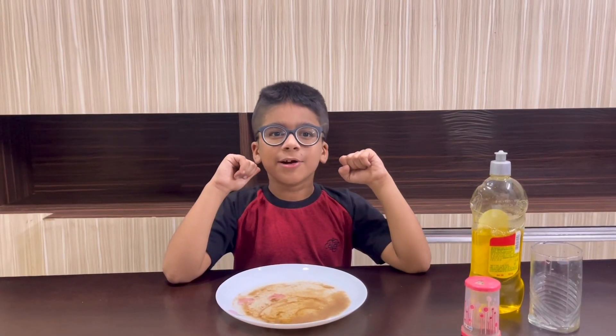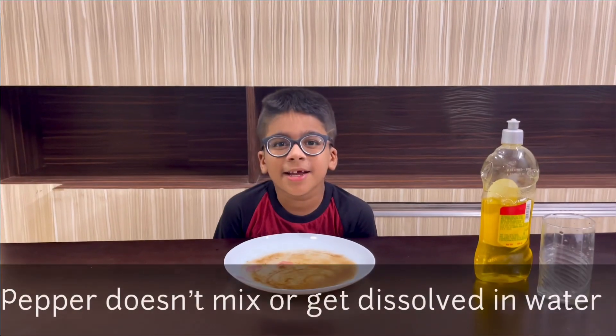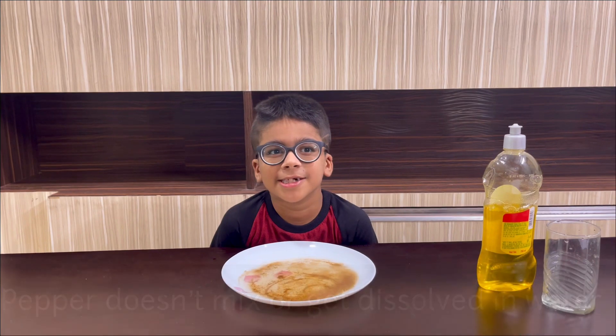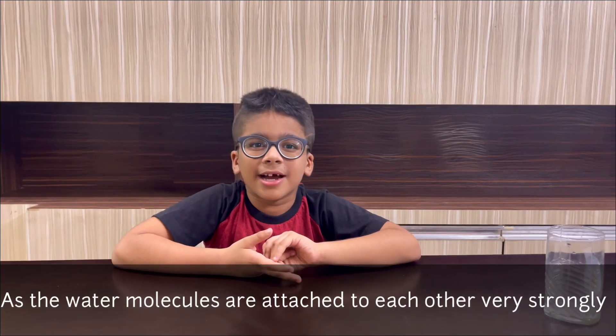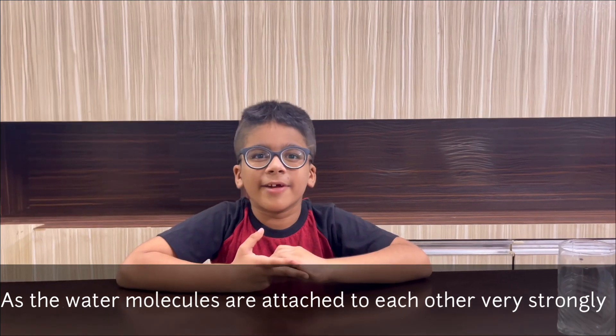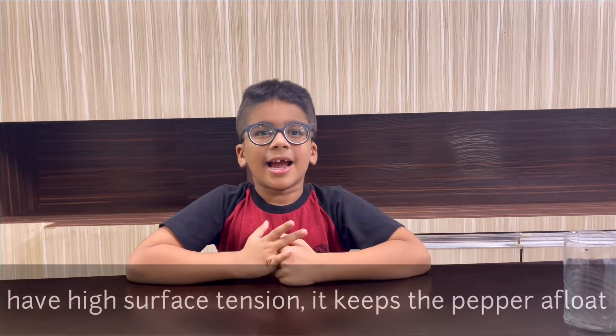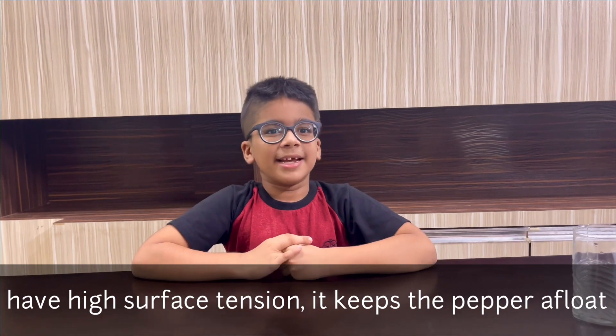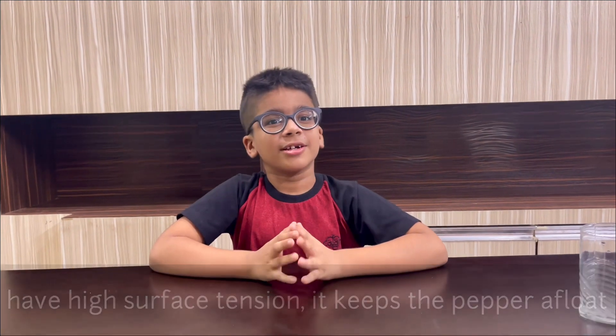Pepper doesn't mix or get dissolved with water because the water molecules are attached to each other very strongly, and this creates high surface tension — that's what makes the pepper float.